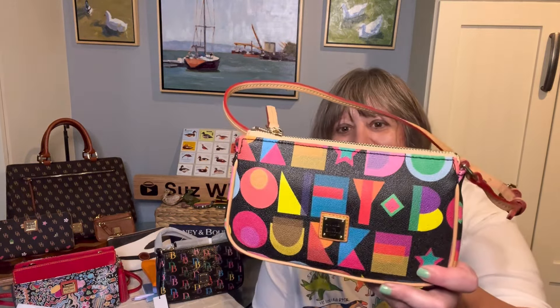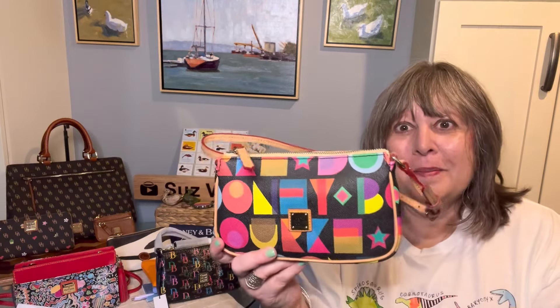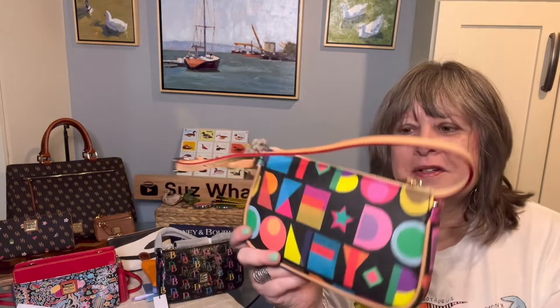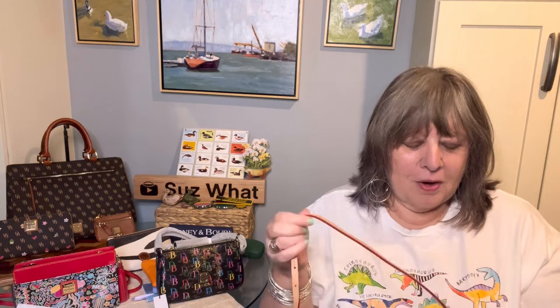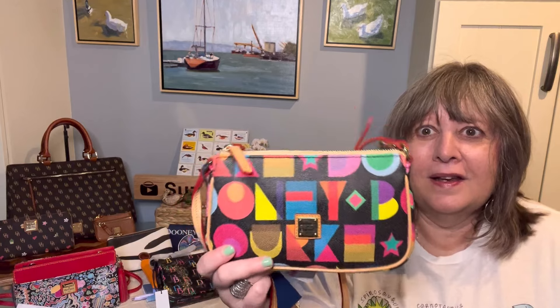That didn't stop me from buying another one - I bought the Art Deco Lexi. I don't know why, but I just love this pattern. I got this on clearance at Dillard's. It came already unwrapped in the store and still has the tag attached. Caught in 4K with the tag attached! This one is so beautiful with the kettle leather trim.